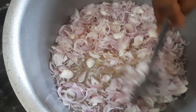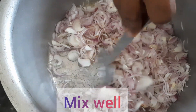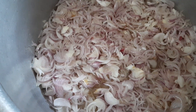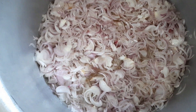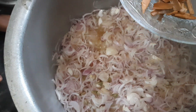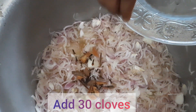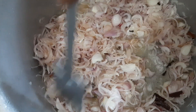Mix well on medium flame. Add 500 ml oil. Add 15 small pieces of cinnamon and 30 cloves. Mix well on medium flame.